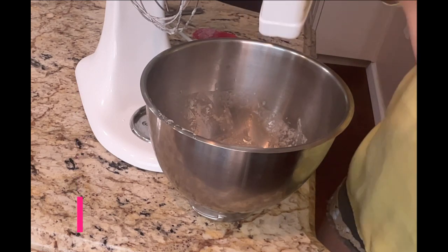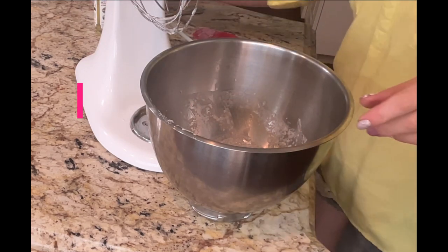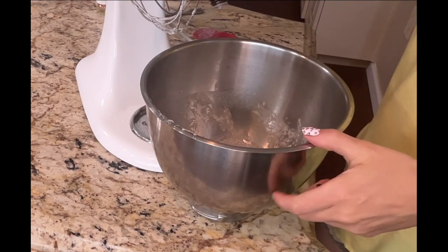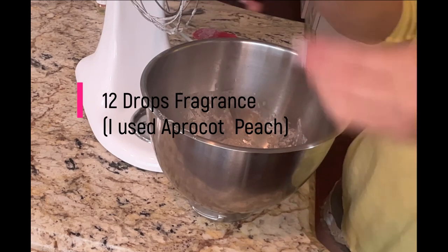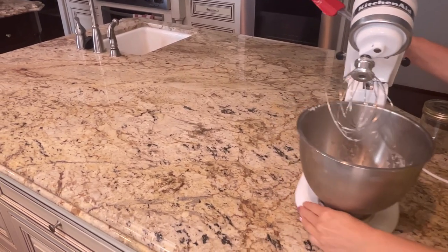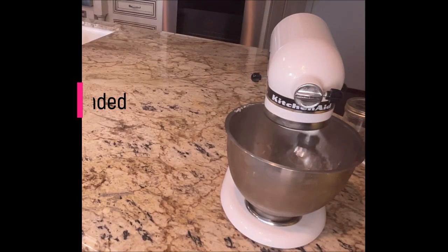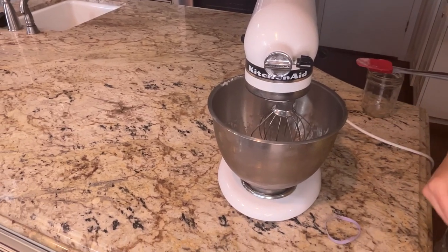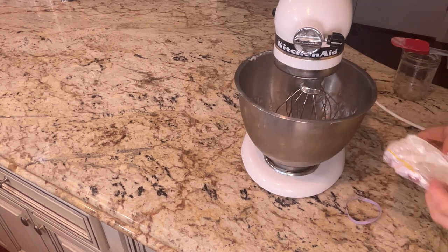It's cool enough now so I'm going to go ahead and add the preservatives. Just a tiny little splash of the sodium lactate, and about the same amount — a little squeeze of the vitamin E oil. And then I'm going to do about 12 drops of the fragrance. It's been in the refrigerator for about an hour and I am going to finish whipping it. I'll add a little bit of arrowroot powder, and that takes it from a weird greasy thing into a nice white fluffy mixture.